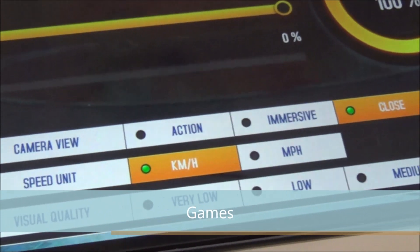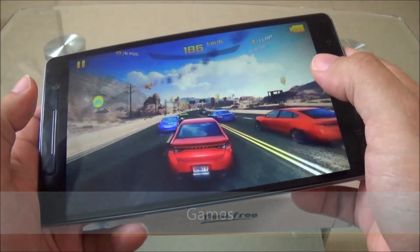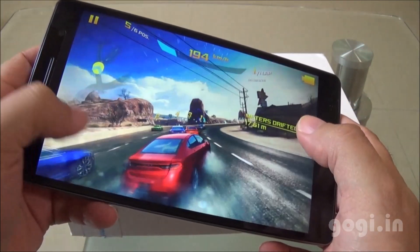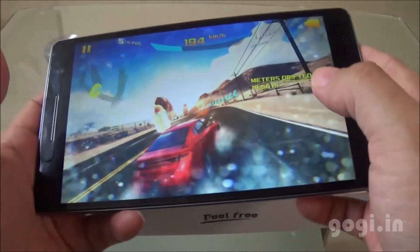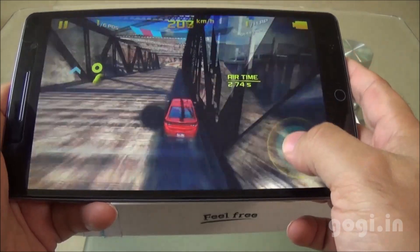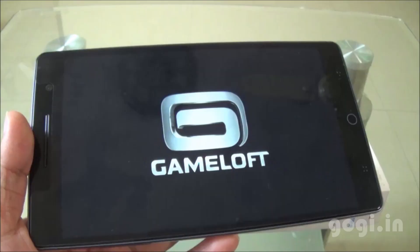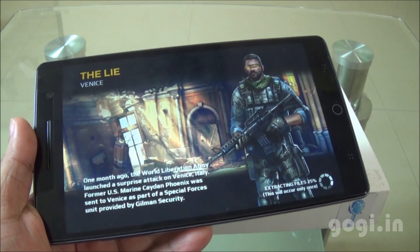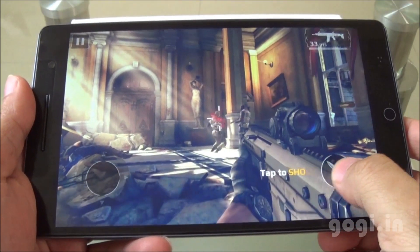Now let's play some games. Asphalt 8 is set to the highest visual quality — it got installed on the external storage. The game is smooth, though you might feel a bit of lag here and there, probably due to the screen size and resolution. Overall gaming performance is very good and you can play high-end games. Let's also check out Modern Combat 5, which also installed to external storage.